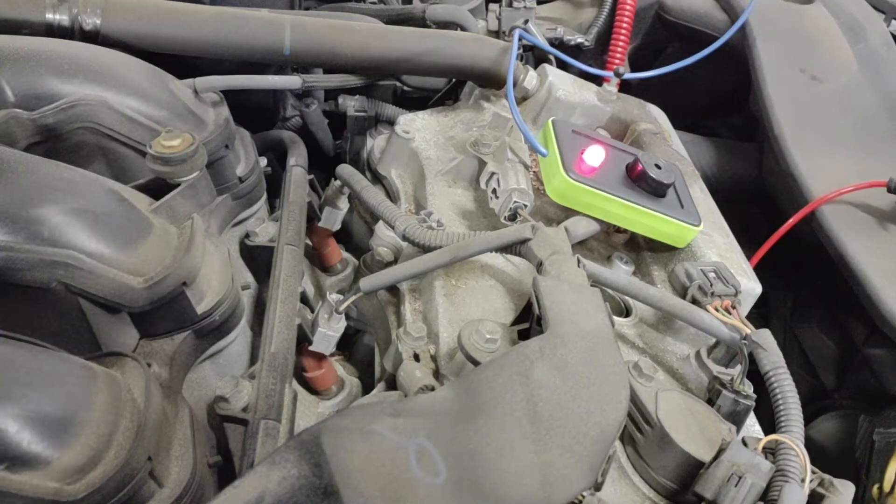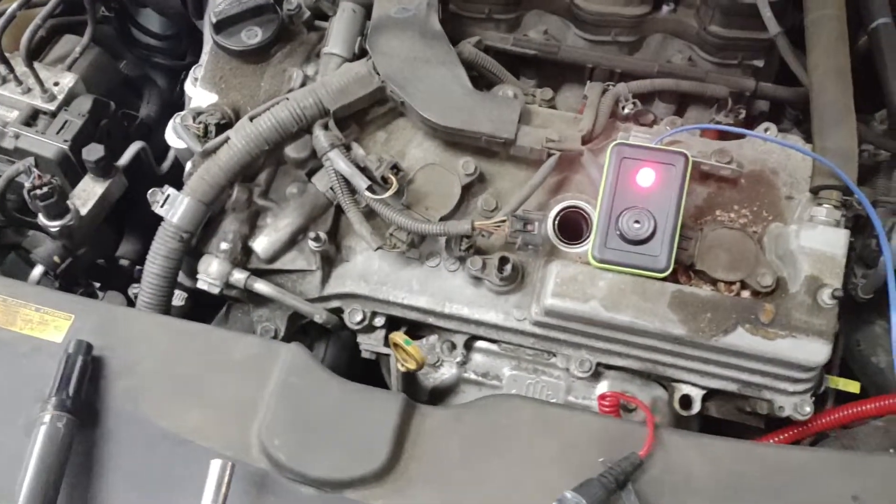As you can see, as soon as the test light touches the terminal, it changes the load on the circuit and the short finder flashes and beeps.